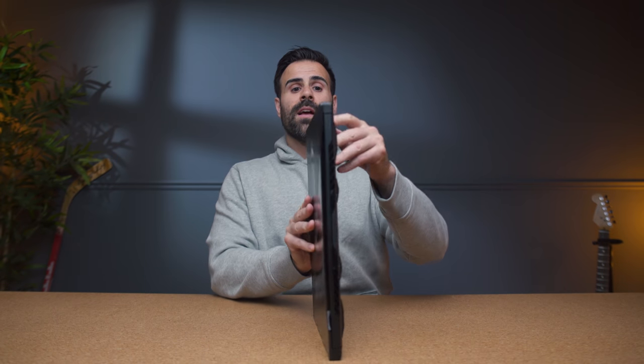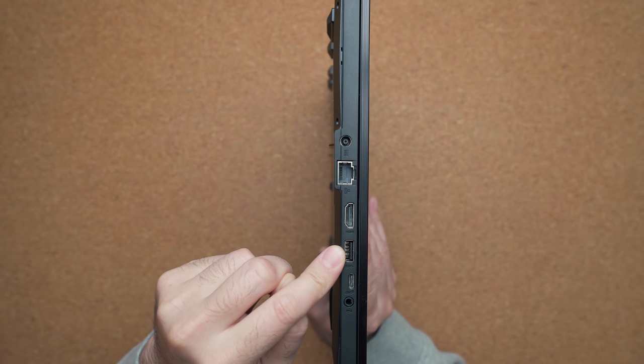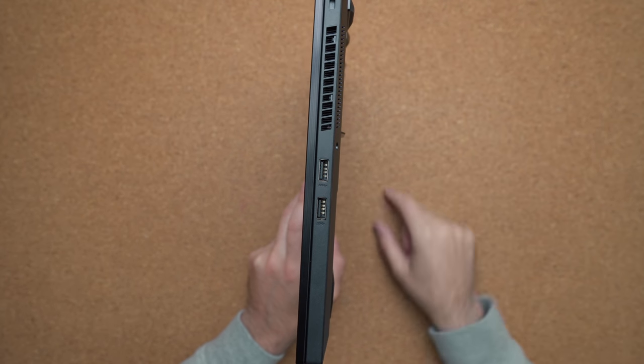In terms of ports, on the left-hand side you're getting a barrel connector, RJ45, full-size HDMI, USB 3.0, USB Type-C, and of course your audio jack. On the other side, two more USB 3.0 ports and of course your barrel connector.